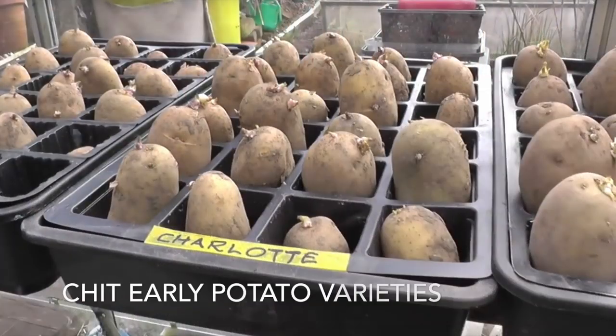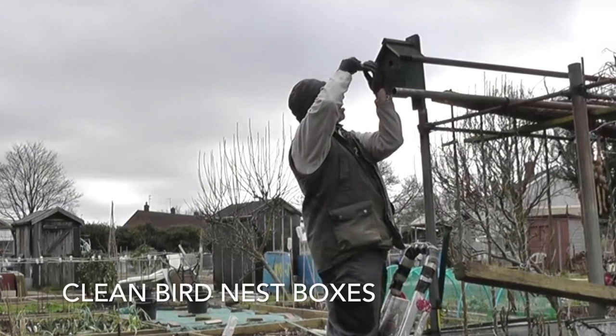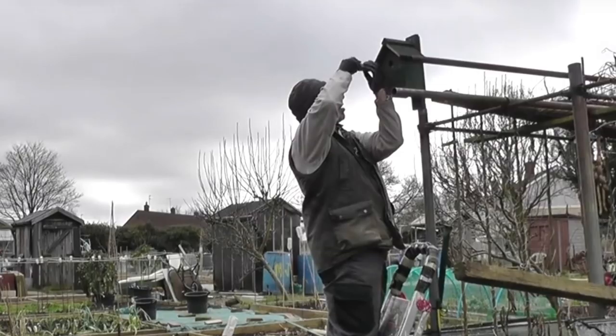For those who choose to, now is a good time to begin chitting early potatoes. Keep them in a frost-free environment with plenty of light, and I tend to store mine in either egg boxes or compartment cell trays, usually the 15 or 24 cell types. You may also wish to check and clean out any nest boxes before the birds start looking for a home for the coming year.